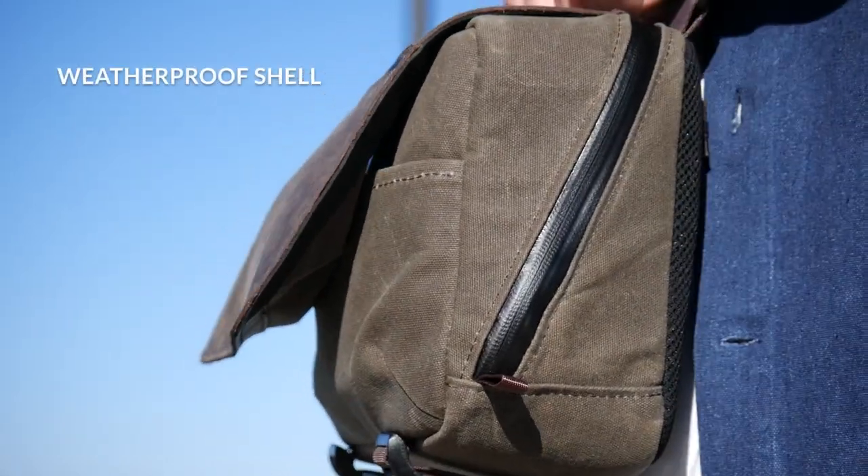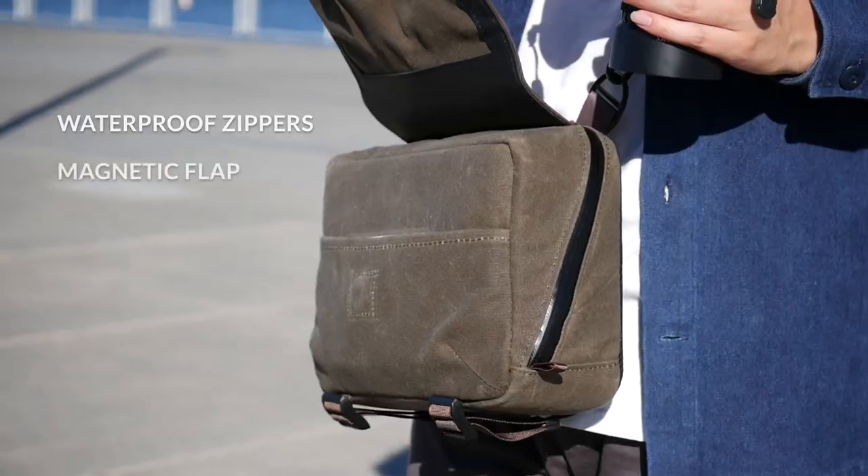All of this is secured with a weatherproof shell, waterproof zippers, and a magnetic flap.